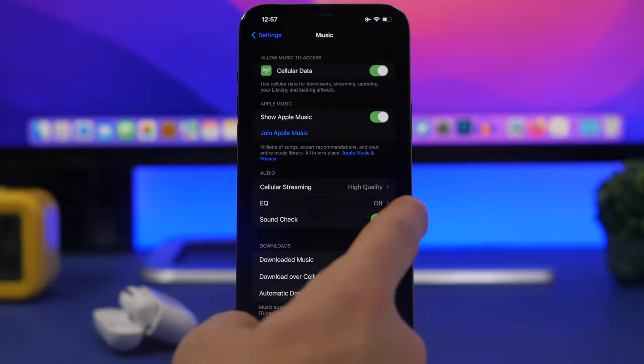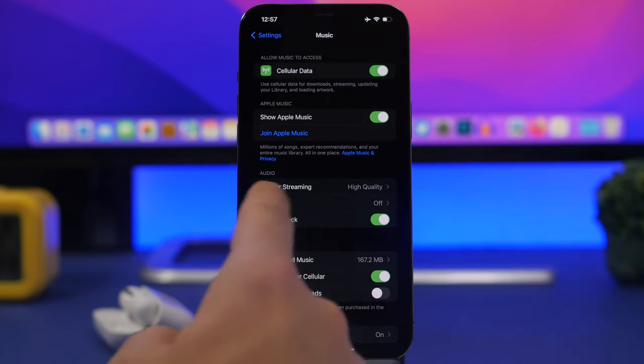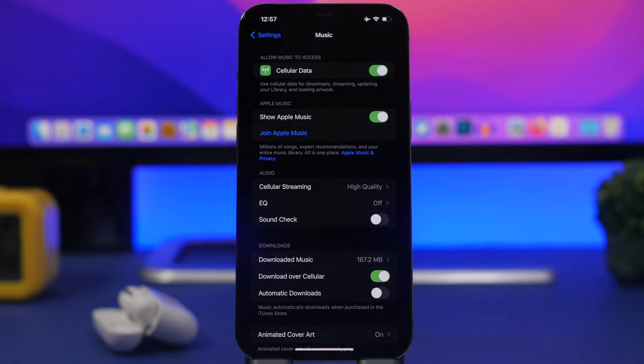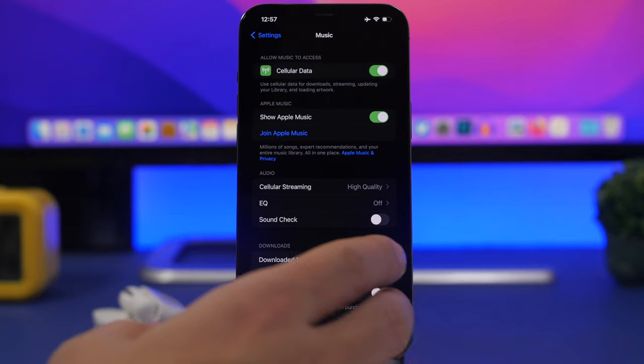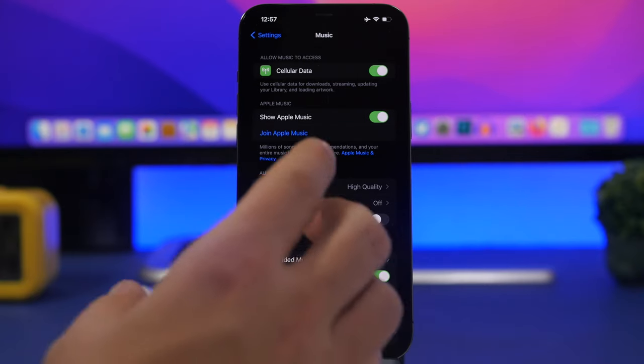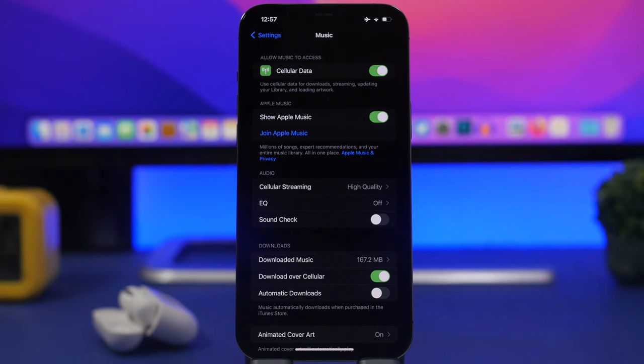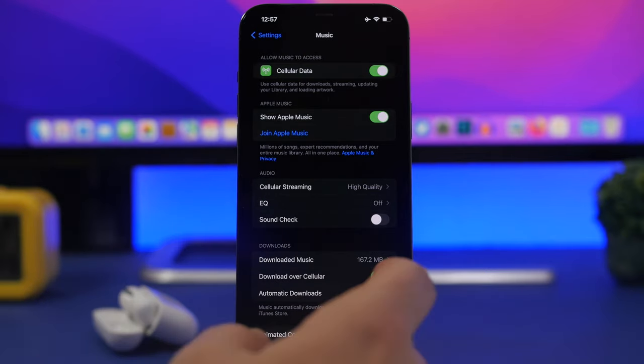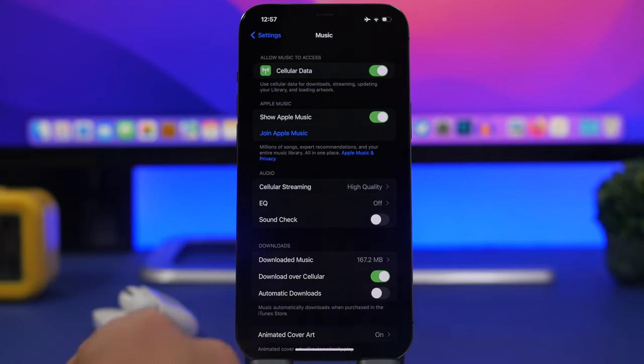Also under Music settings, turn off Sound Check. What this setting does is reduce the volume of songs on your iPhone to make them all sound the same level — so no song plays louder than another. If you keep getting songs with very low volume, make sure Sound Check is turned off.